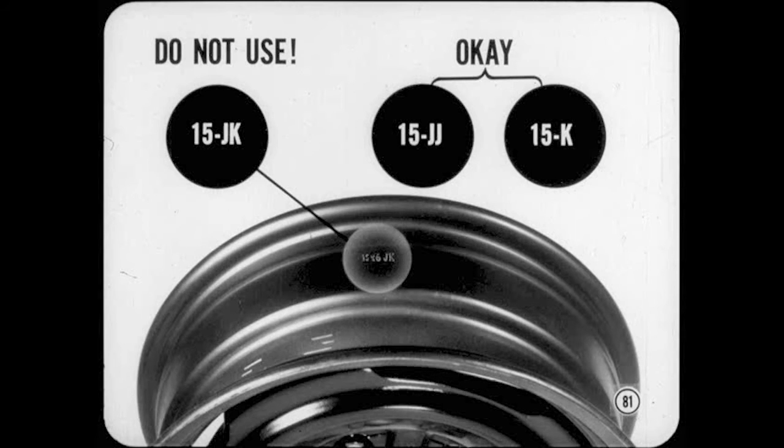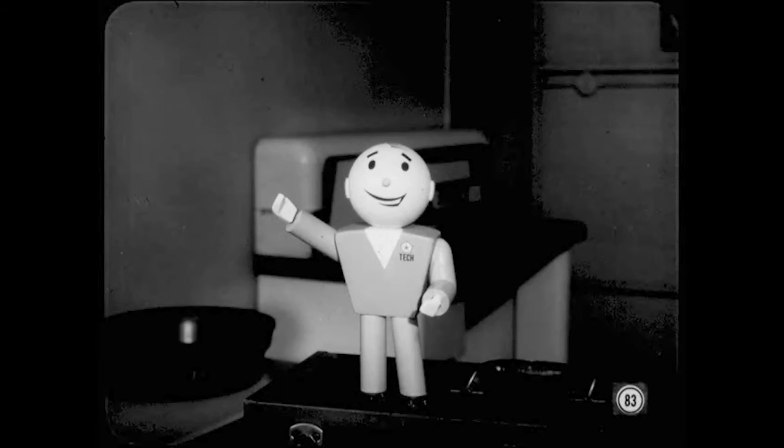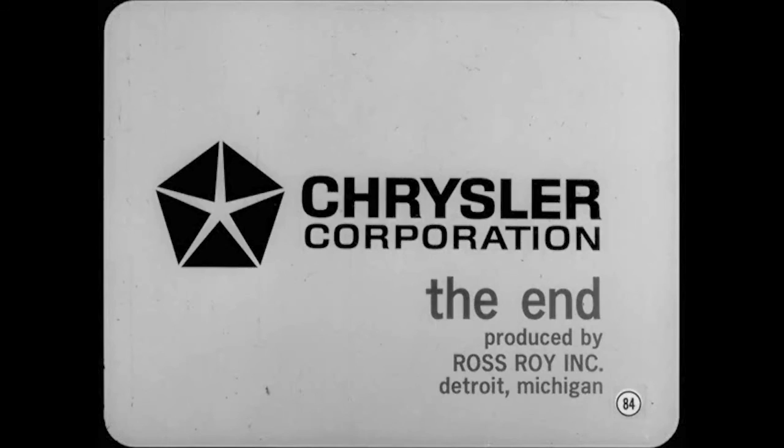One last warning before we sign off: with these new disc brakes, never use a 15 JK wheel. You must use either a 15 JJ wheel or a 15 K wheel. I want to thank Tom for telling us about the new single-piston disc brake system, and thank Joe and you fellas out there for being such good listeners. Before any of you tackle one of these new brakes, get out your service manuals and don't forget to use the extra information in this month's reference book.